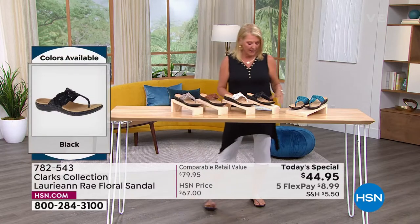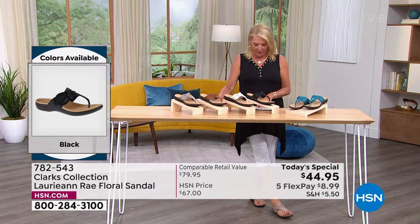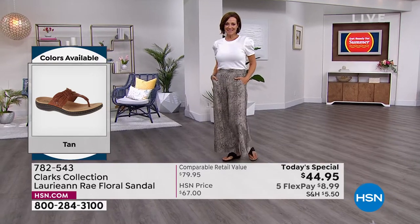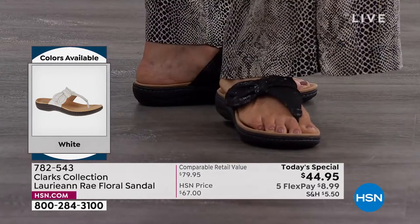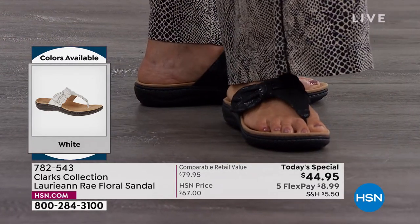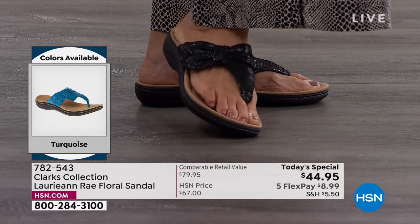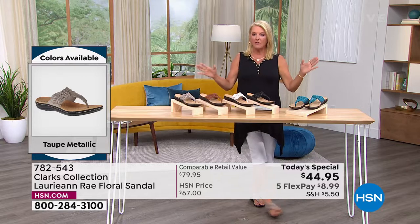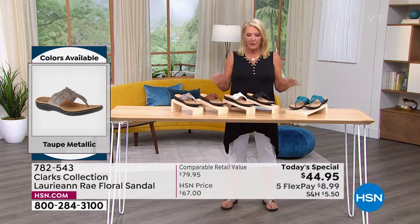Here are the sizes. In medium width, we start at five and five and a half, whole and half sizes through size 10 and size 11. In wide width, we start at size six, six and a half through 10, size 11, and size 12. It is absolutely true to size, so if you know your size in Clarks or your regular shoe size, you're going to be in great shape.